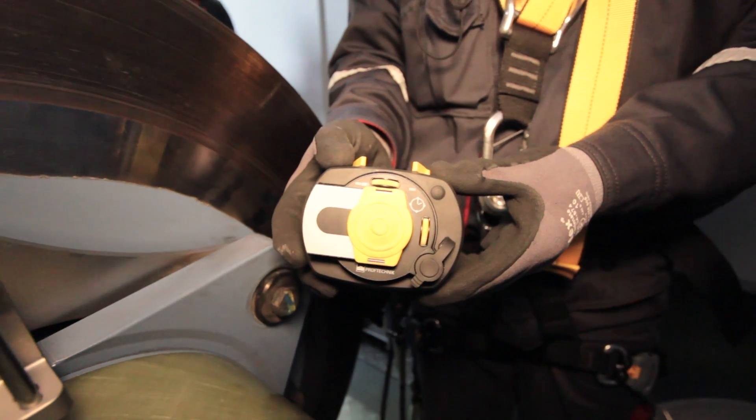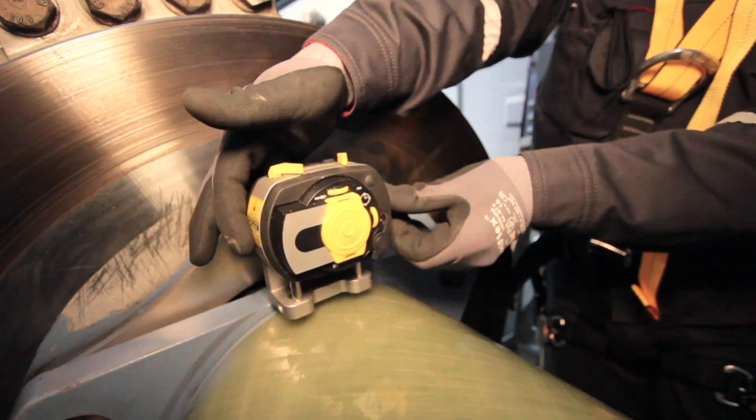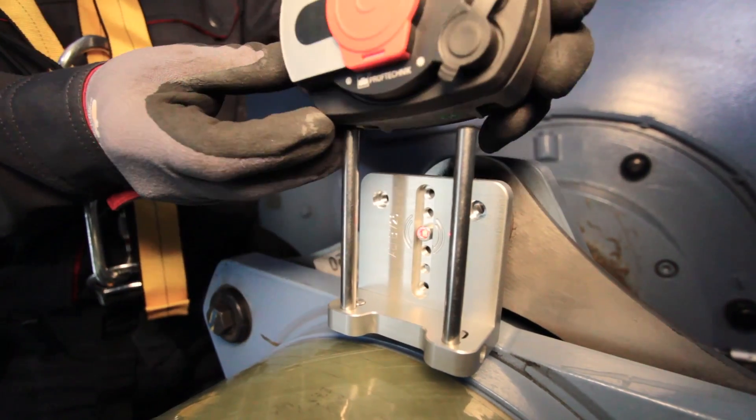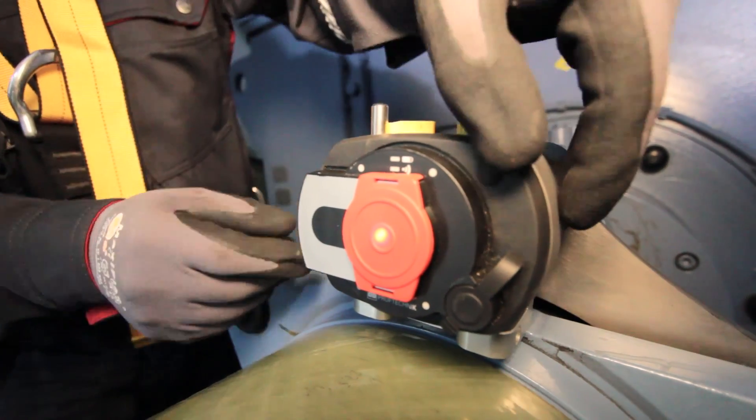The laser is mounted on the gearbox side. On the generator side, the brackets are fixed and the sensor mounted. Open the protective red cap and switch on the sensor.